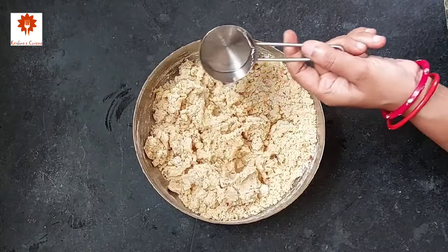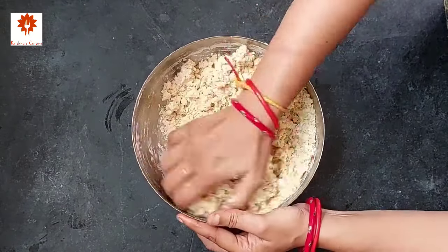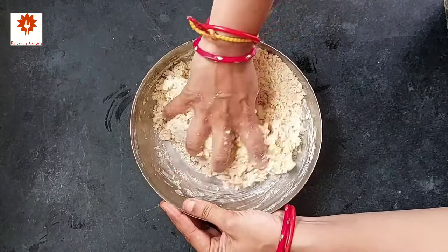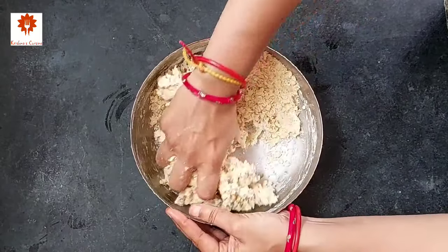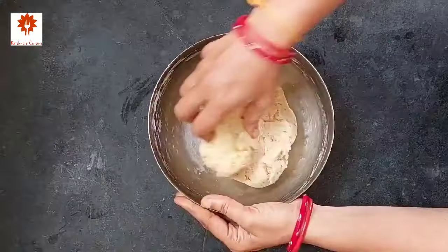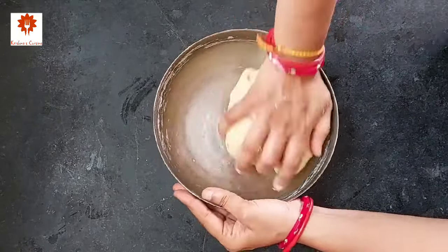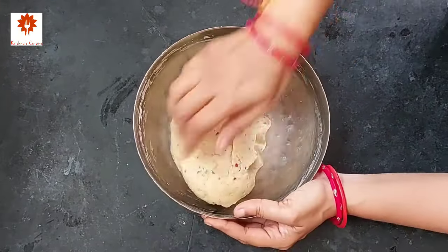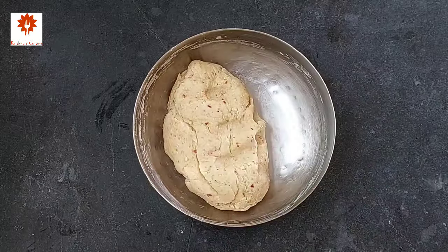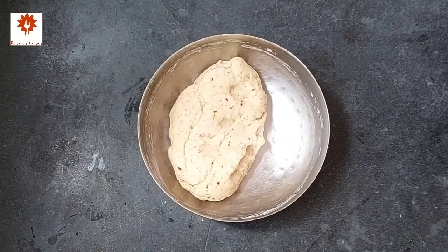Now add two tablespoons of water — do not add much water, we have to knead a hard dough. I have used two tablespoons of water; if required you can add one more tablespoon, but for me two tablespoons is enough. Knead the dough for two to three minutes. Our dough is ready — you can see its texture here. Cover and keep it aside for 15 minutes, then knead it again.